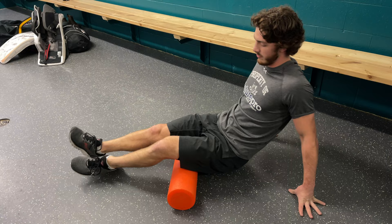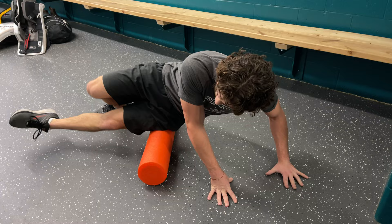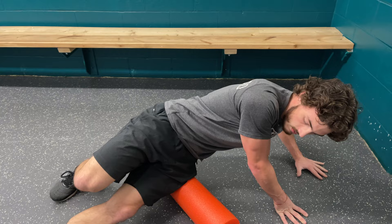Exercise number two is a little bit more specific — one leg on the outside of the thigh, rolling from the knee up towards the hip. In the description below, we're going to give you some links to a bazillion foam roller exercises that you can do.